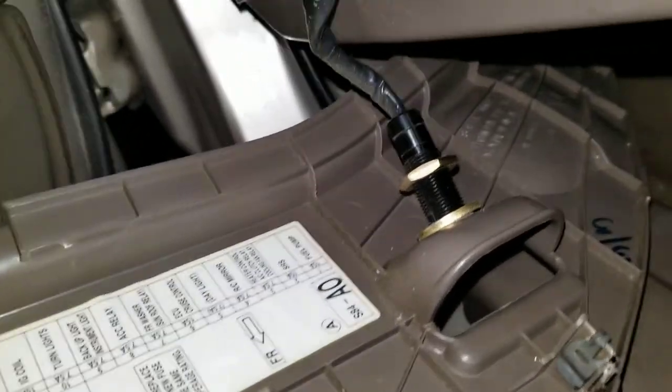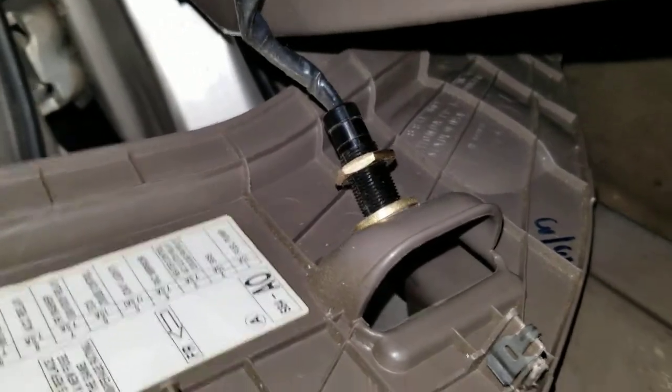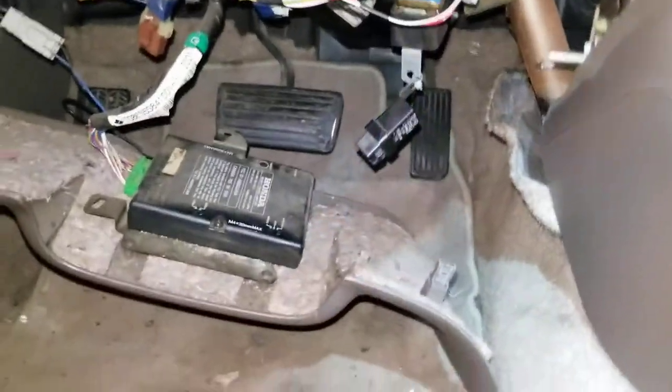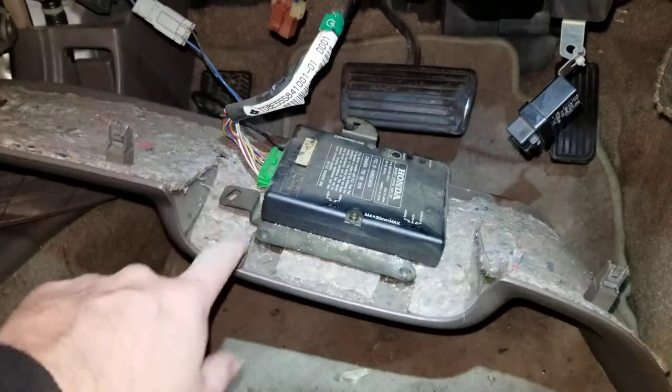I also have to take out the screws for this part — the fuse box on the side of the car. The fuse box is still connected. I'm not sure what that goes to, but there was a button so I've got to figure that one out.